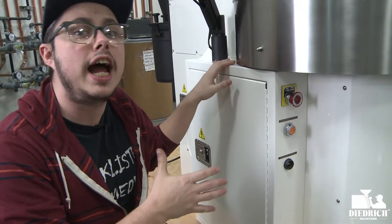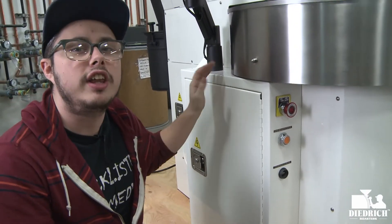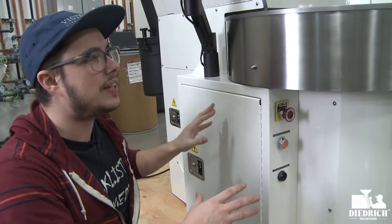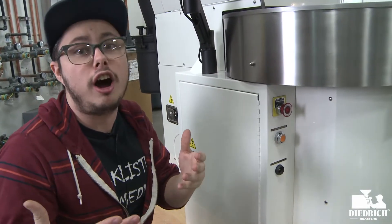Here on the side of your roaster, this whole box is only for the automation — so this isn't something you can add on later. It's really at time of purchase that you have to decide manual or auto.